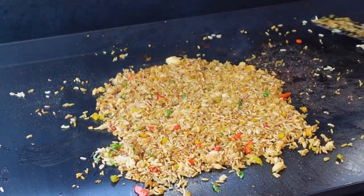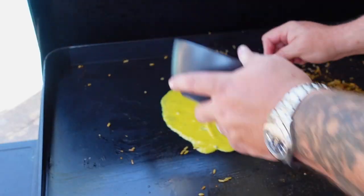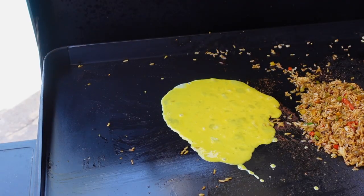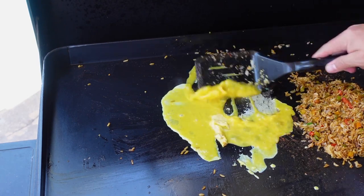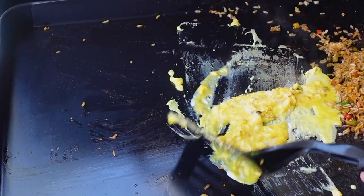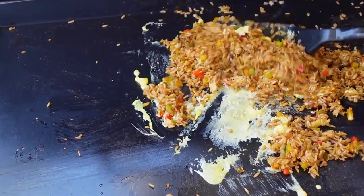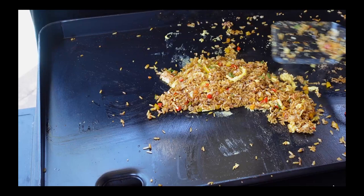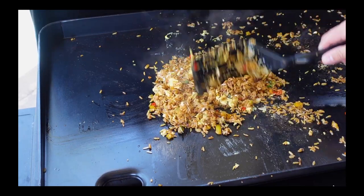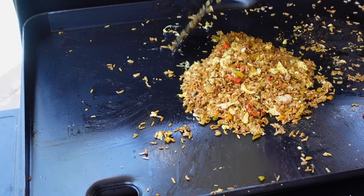I'm gonna let this fan out a little bit and then we'll pull this off. I don't know where my mind was but I forgot my scrambled eggs — so we'll get those on and get them mixed up into the rice. With fried rice you've got to do it quick. I want to let it cook just a little bit. Good enough — let's mix them up. Gorgeous, absolutely gorgeous. Let's get this plated up and give it a try.